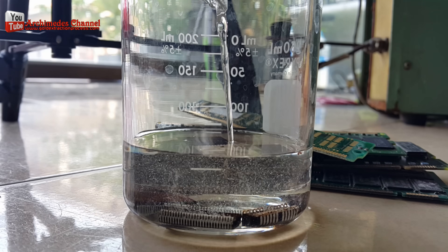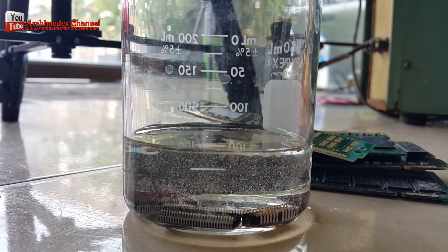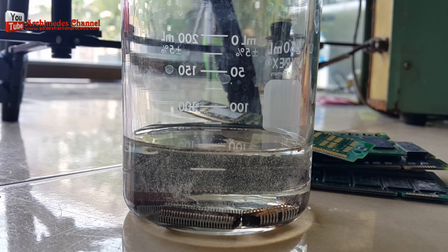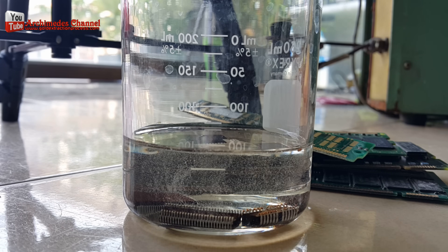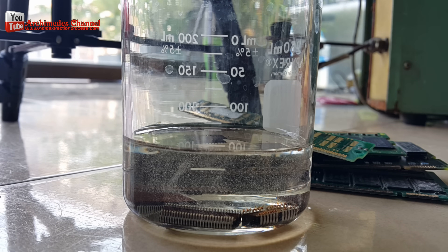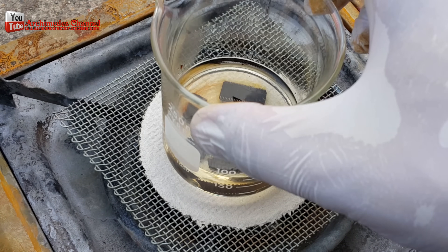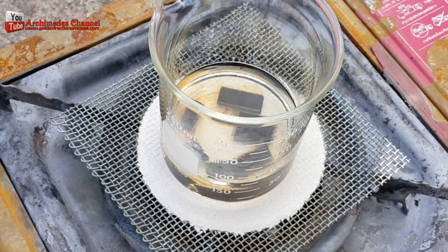Sulfuric acid 98%. Boil for 80 to 100 degrees Celsius.